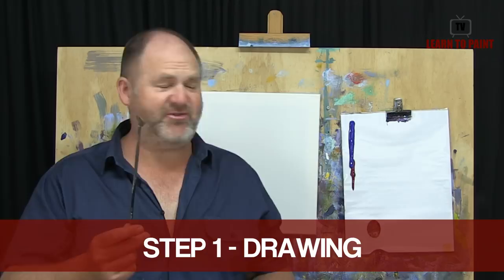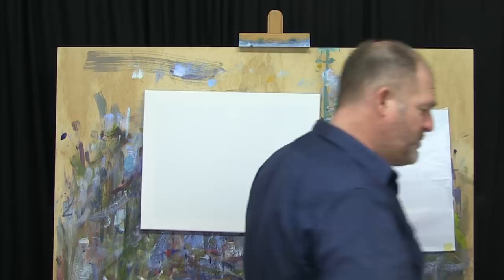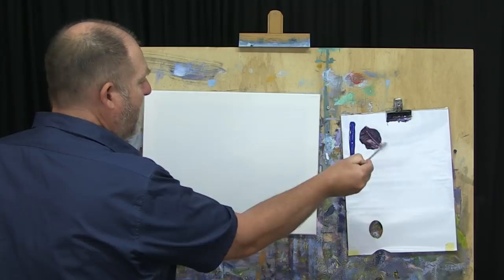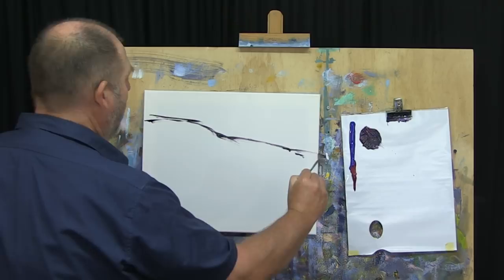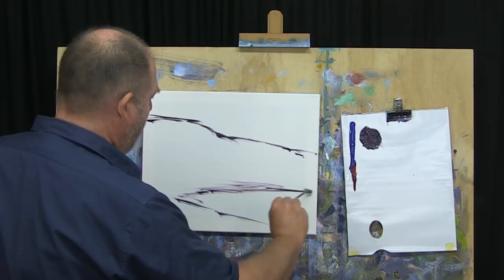We're going to get started as we always do with step one of the More Method. We're going to use a fan brush. I've got my ultramarine blue and alizarin crimson up on the palette, and a 16 by 20 stretch canvas. We're going to be a little bit looser than normal. These cliffs are going to run down this way — higher up here — and then the beach is going to come in around about there with that water, and then sand running back that way.